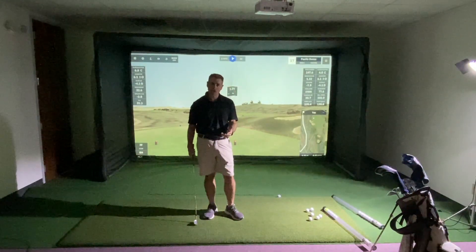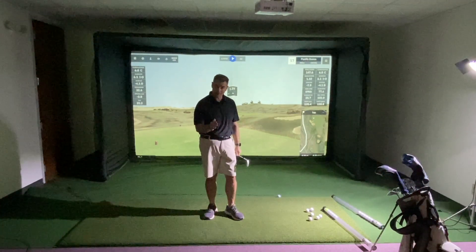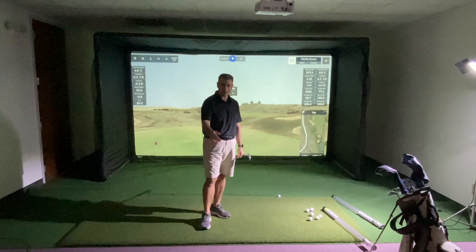I'm Mike Sullivan, and today I'd like to talk to you about how helpful it can be if you have good control of your club face, and how important it is to have a relatively square club face throughout the course of your swing.